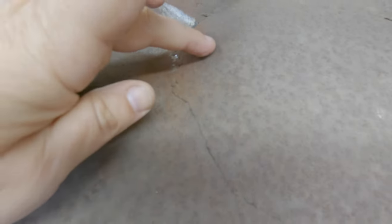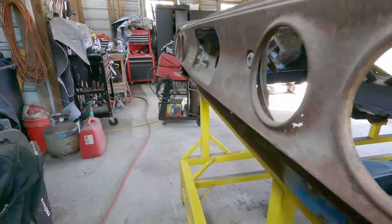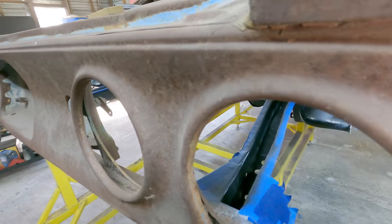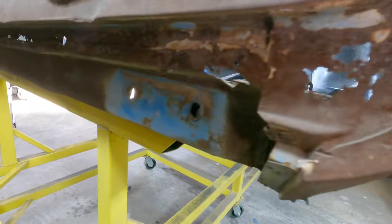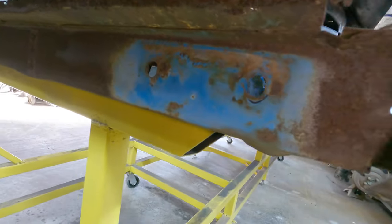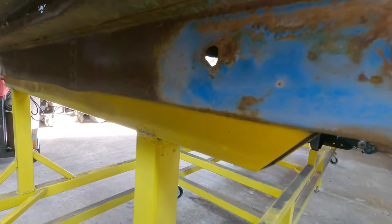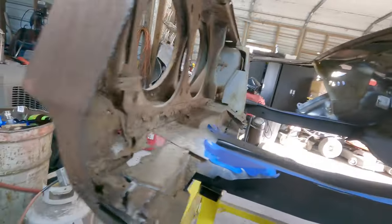I'm hoping it's not leaded back there - if it is, that's going to be a nightmare. I'm going to cut out around this to get the panel out and get to those spot welds behind the plate. I'll also be able to take out the tail panel - this taillight panel is shot, so it's time to remove that. I do have a new rear panel, that brace bracket that goes across here. So you'll be seeing me make some strategic cuts for that.